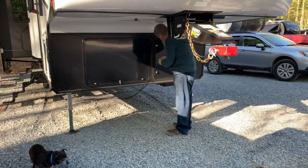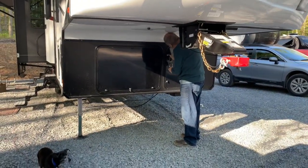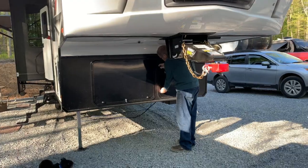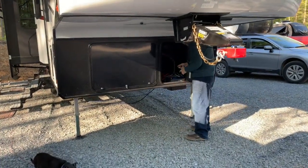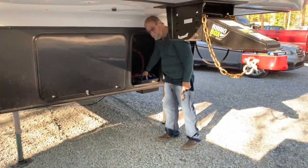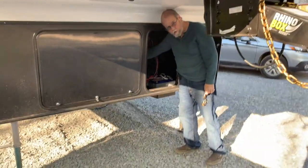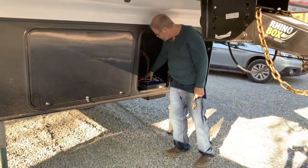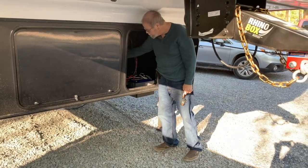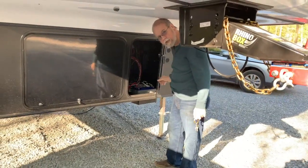This compartment is batteries, and this is why we're not going to have a generator. We have two lithium batteries, with two more that will stack on top, plus an inverter that converts battery power into regular AC household power at 110 volts. We'll be able to run the camper for about three days without plugging into anything.